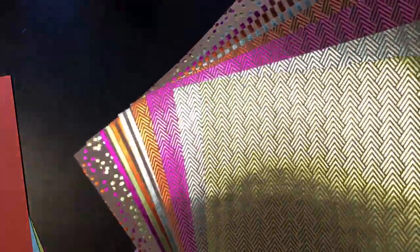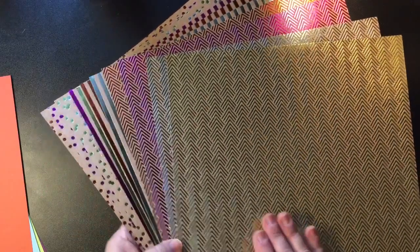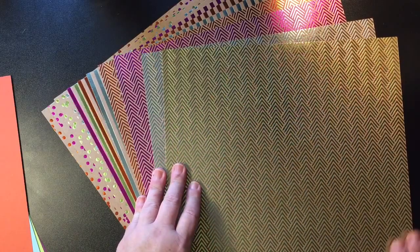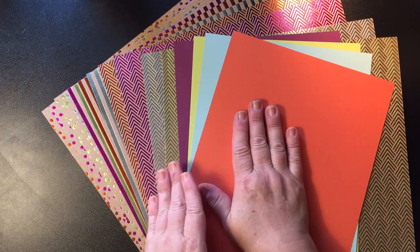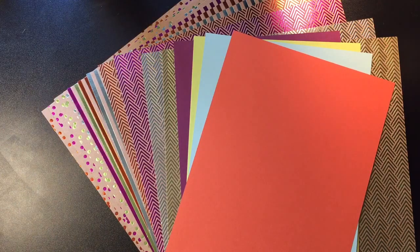That is a lot to say and a lot to remember, but these are so super special. Can you see that? I'm not sure — is the video camera catching that? These are foiled papers. They are gorgeous. You get one sheet of each; there are 12 total. They are 12x12 in size, and the best part is they coordinate perfectly with our colored cardstock, along with our ink pads, our markers, our embellishments, and everything. Let me just do a quickie so I don't get anything wrong.